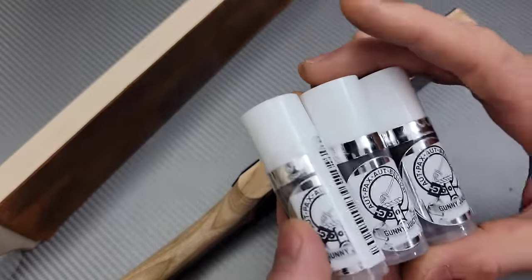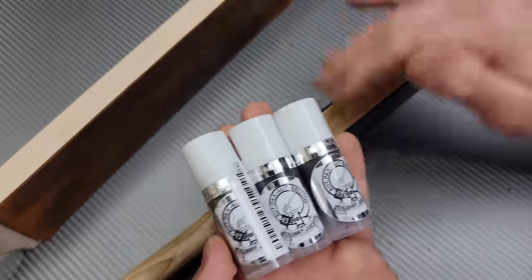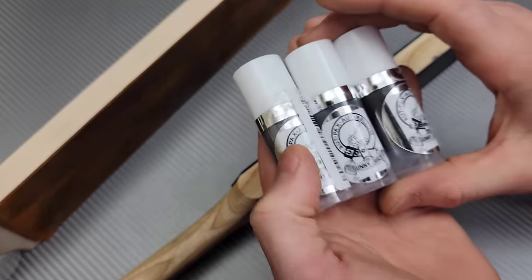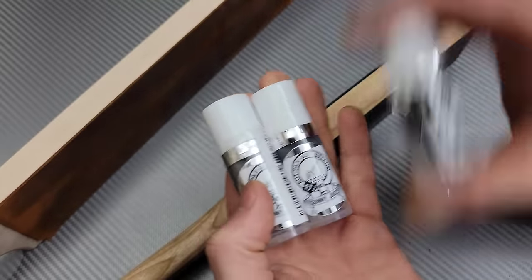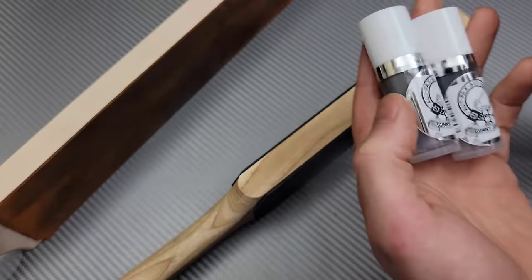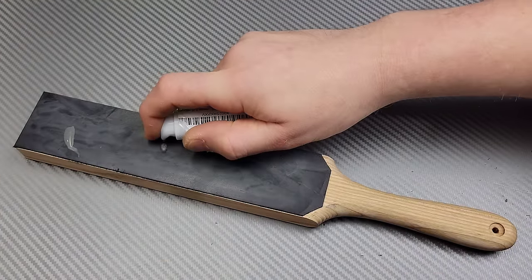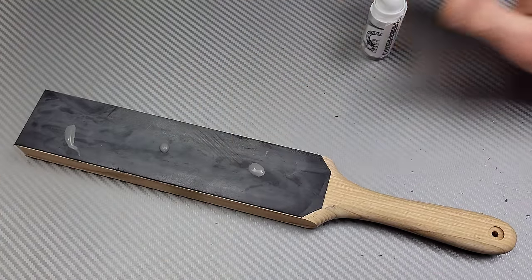It's extremely easy to apply. You just basically shake the bottle up, take the cap off, put a couple drips on your leather, and massage it in. It dries up very, very fast.